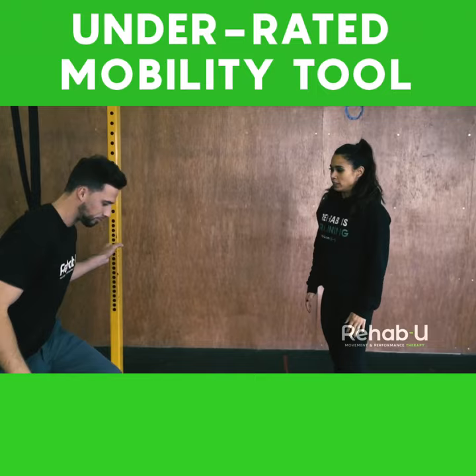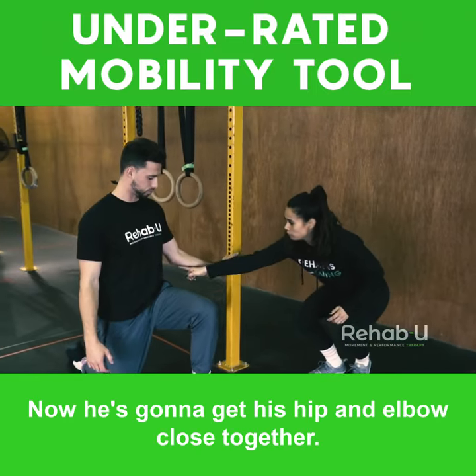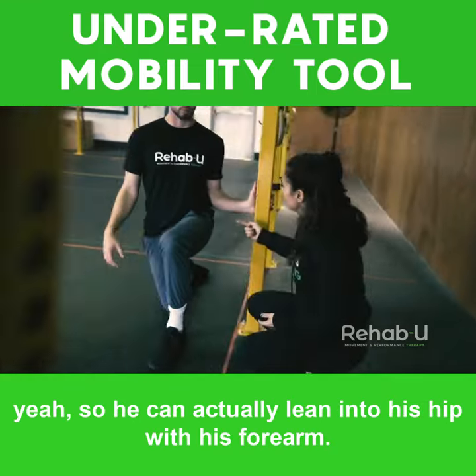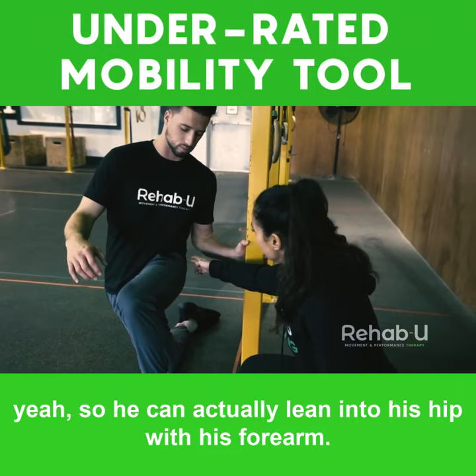So Mark-Antoine is going to kneel down at the squat rack. Now he's going to get his hip and elbow close together, so he can actually lean into his hip with his forearm.